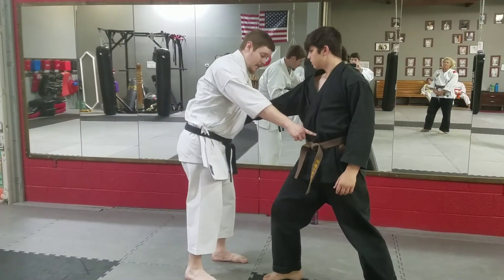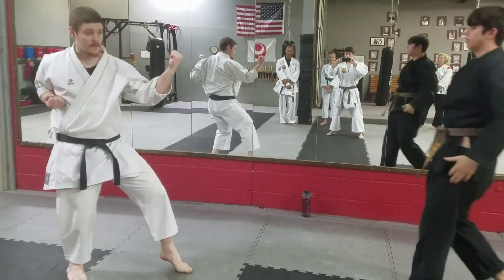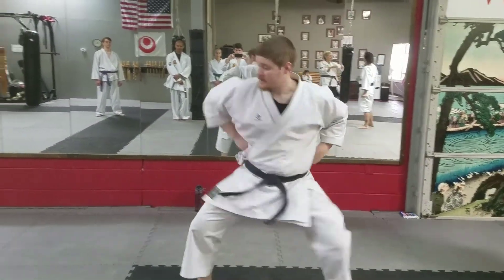He stepped around. So I'm going to step in and wrench this way. So we've just done: from here, here, here, here, here — up, down.